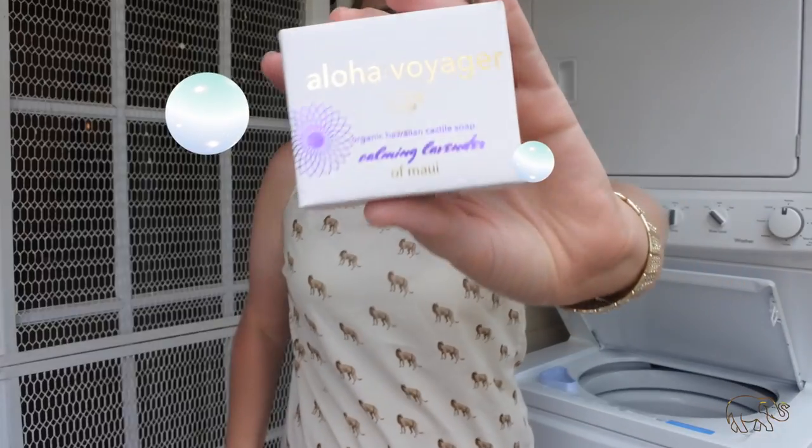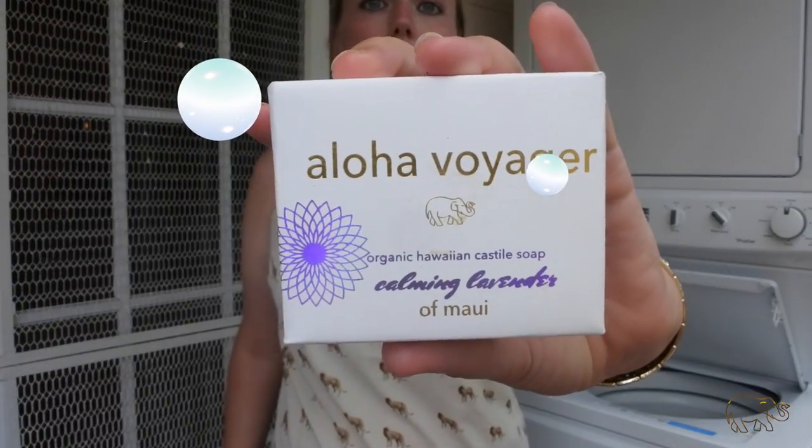Today I'm going to be using some of our Calming Lavender, but you really can use any scent that you like. If you prefer the mint or even the unscented if you're more sensitive to smells, that's fine too. You're going to get the very same cleaning power regardless of the scent.